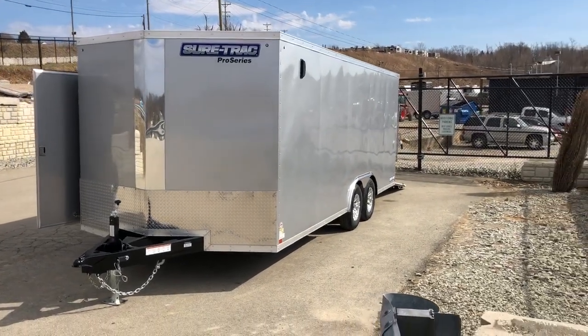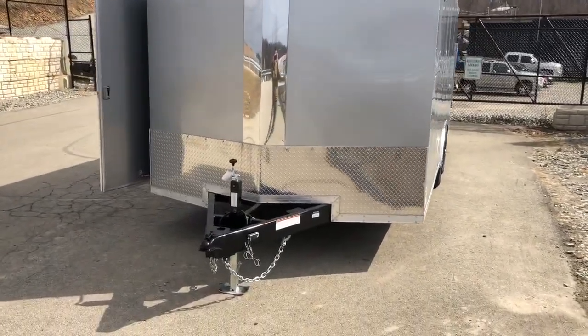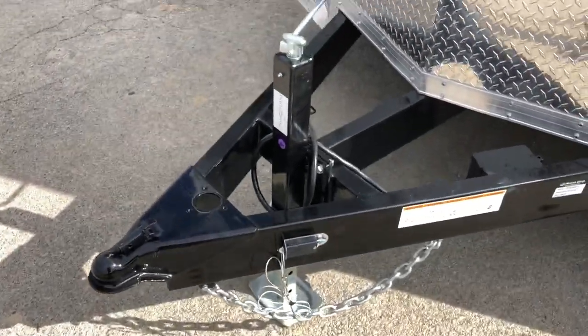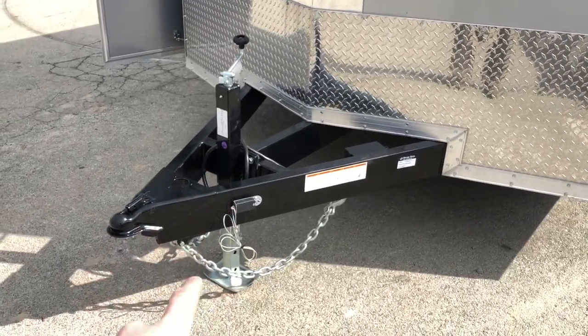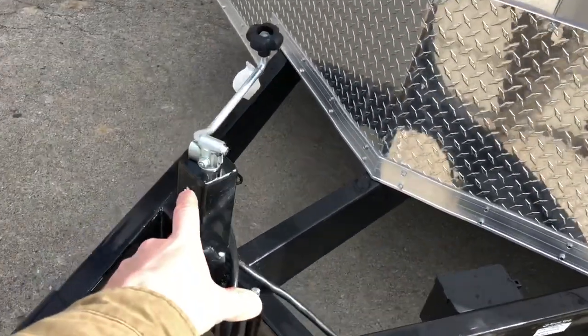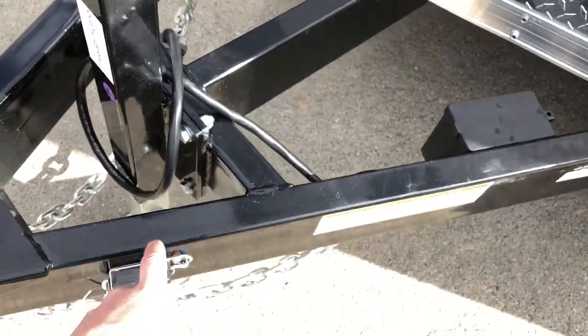This is a new for 2019 model. There are a few additional features that are now standard. Short Track does a 2-5/16-inch coupler. New for 2019 would be the 7K Drop Leg Jack. This is something that you would seldom see on a car hauler. If you're not familiar with the Drop Leg Jack, it's got a greaser for serviceability. It's bolted on in case it ever needs to be replaced.